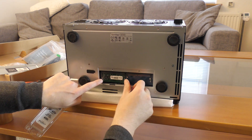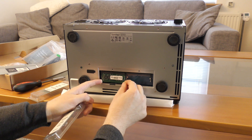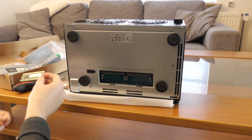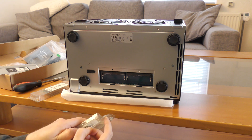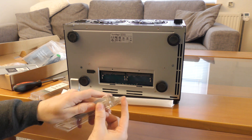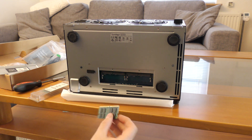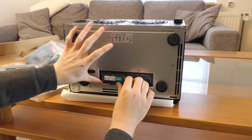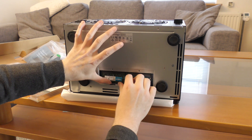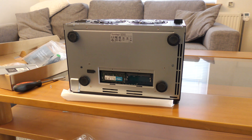First, let's take the original RAM out. Please don't throw out the Synology RAM — if the box needs to be returned for warranty, Synology really likes to see their own RAM in a broken device. If it breaks with the Crucial RAM installed, they might just blame that. So let's put the new RAM in. With that installed, we've already given the box four times as much RAM as it came with.